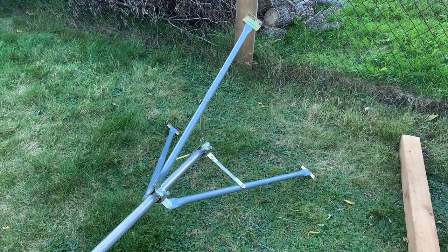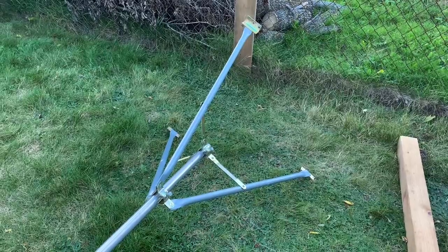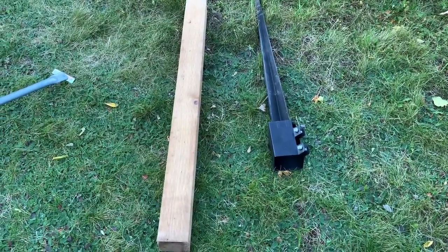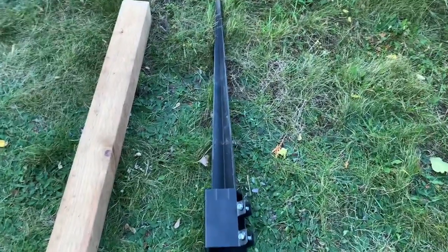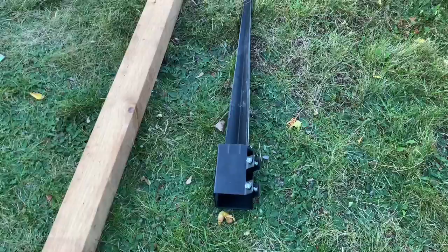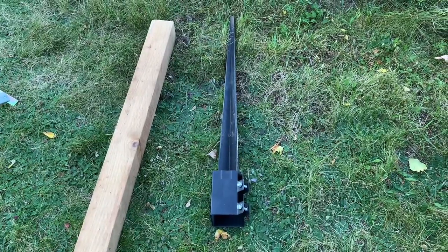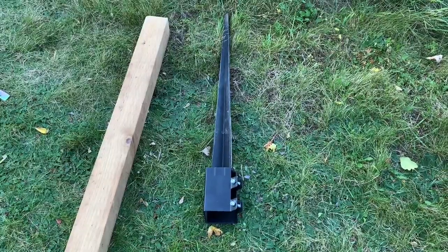If you want to ground mount a small TV antenna that doesn't need to be mounted too high up, another option if you don't have a tripod is to use a small piece of wooden 4x4 post. You can either dig it into the ground or use one of these metal post spikes, which have a cradle that accommodates a 4x4 post. Just tap this into the ground nice and level, bolt the post in, then mount a piece of pipe to the wood with a couple of pipe clamps and mount your antenna on top.